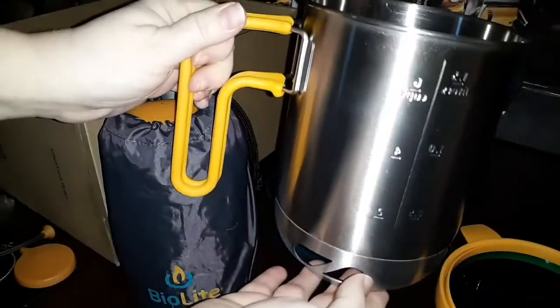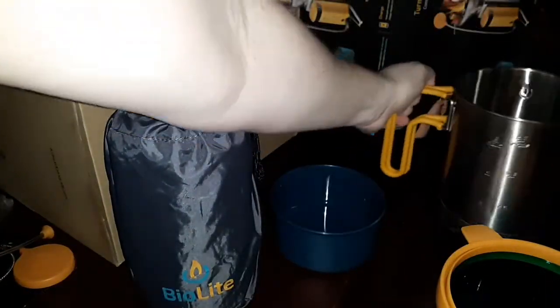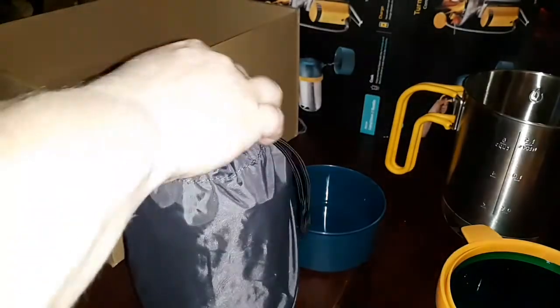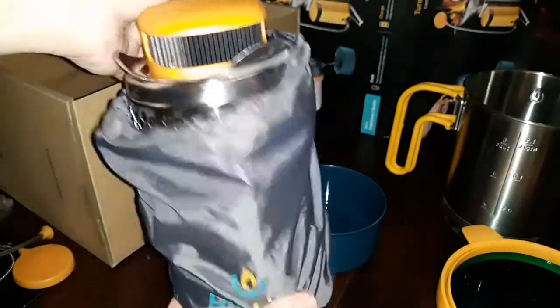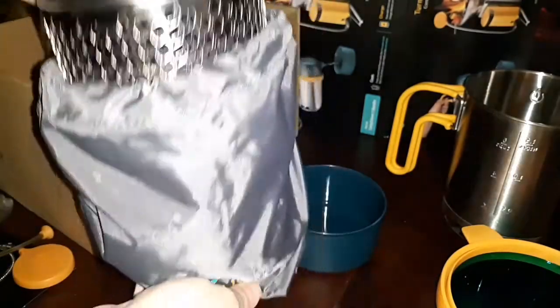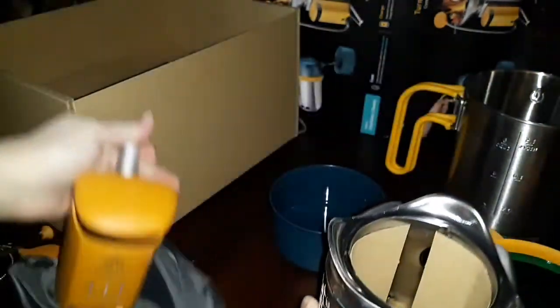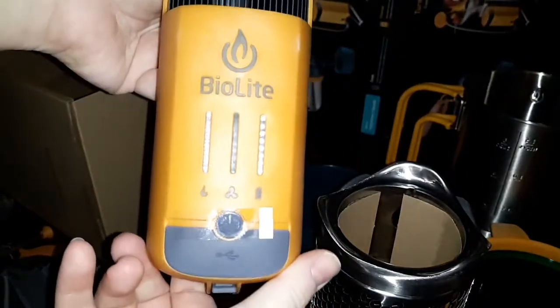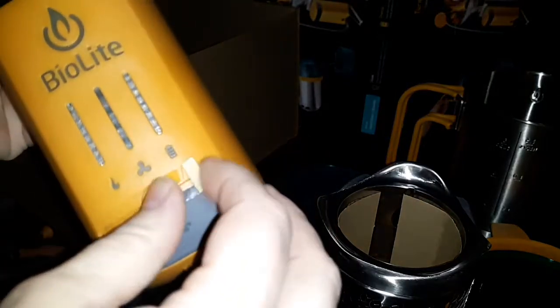That is really neat. That right there is the coffee pot. This is the actual stove — it comes with its own little bag also. And there is the thing that you plug your small appliances into — I don't really want to take that tape off yet.